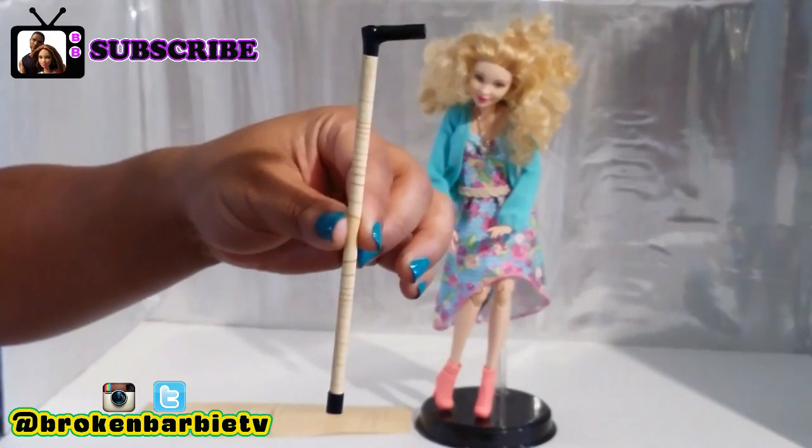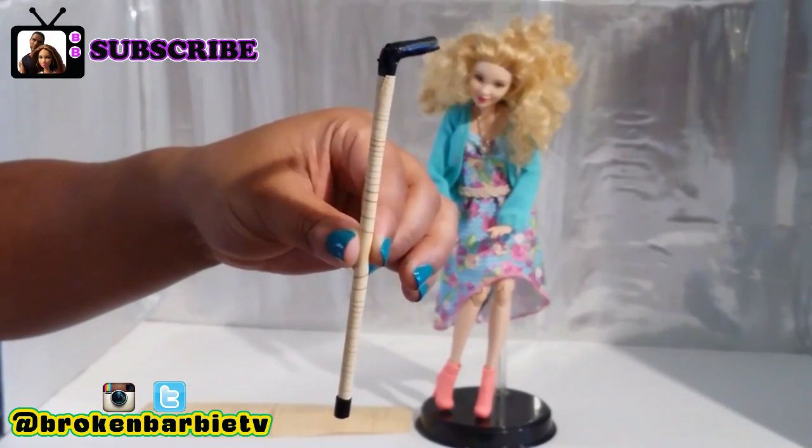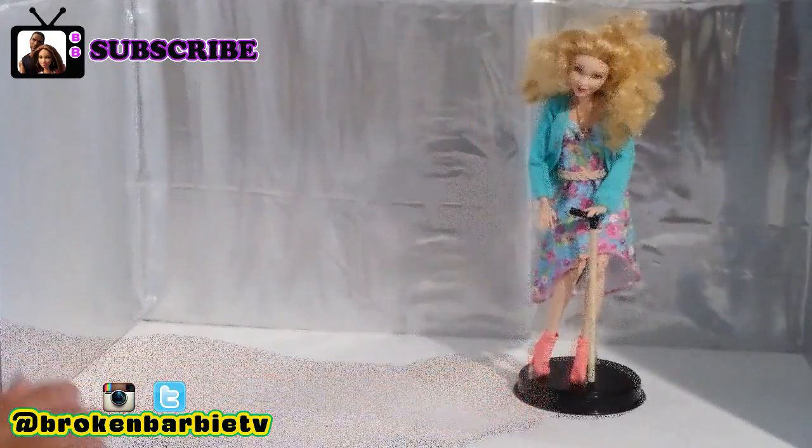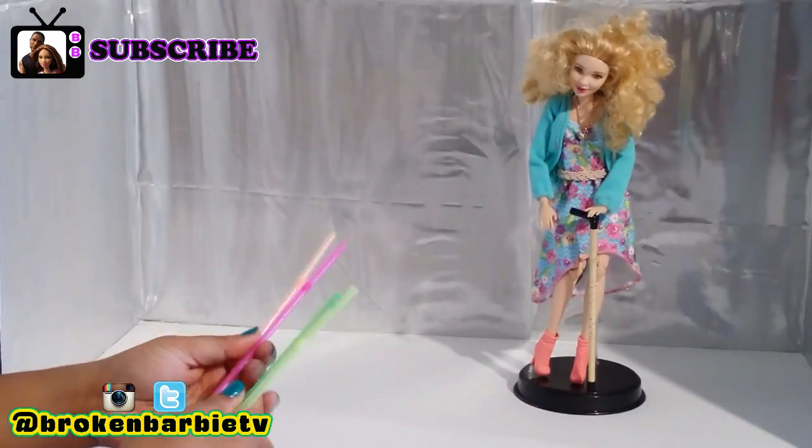Now, while we were making this prop, we decided, let's show everyone how we did this, just in case later someone asks us how we did it.